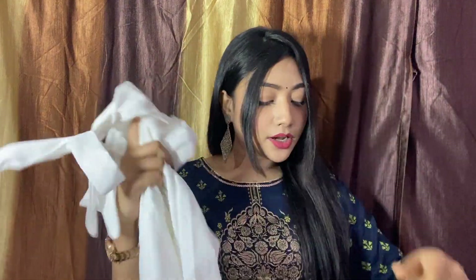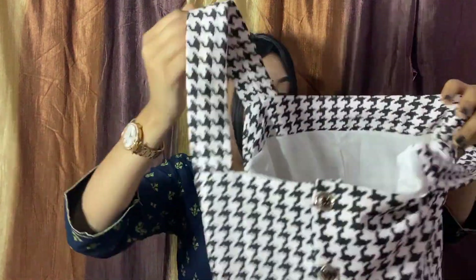Now talking about the dress — this is the dress, you can tie it as sleeveless. I ordered a size but I think this is a free size because it is a loose one. I used a rubber band to tie it.